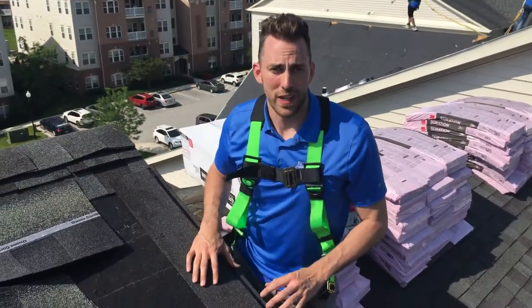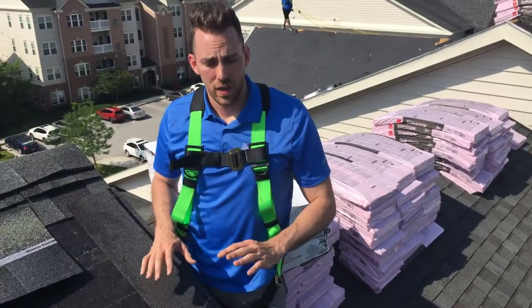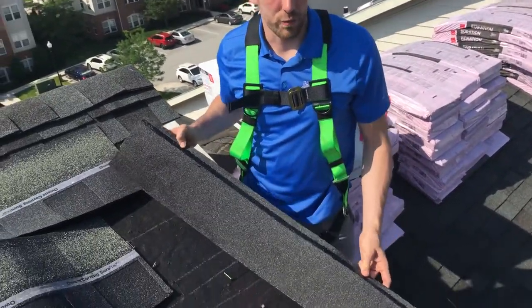So another requirement for an enhanced warranty, especially the wind enhanced warranty, if you want your shingles to be able to handle a higher wind, you want to install these starter shingles on the rakes.